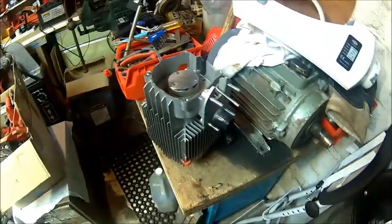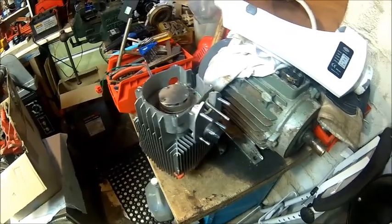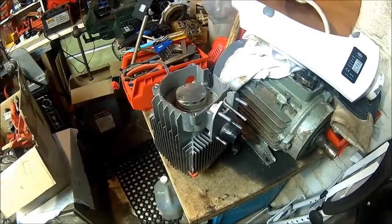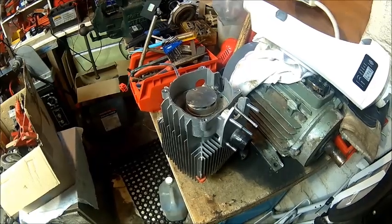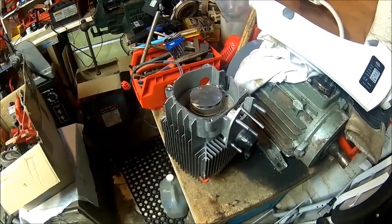Easy to take apart, easy to fix. I'm not disappointed honestly — it's okay. We know what the issue is. Every now and then you take it apart, clean it, and it should be alright.